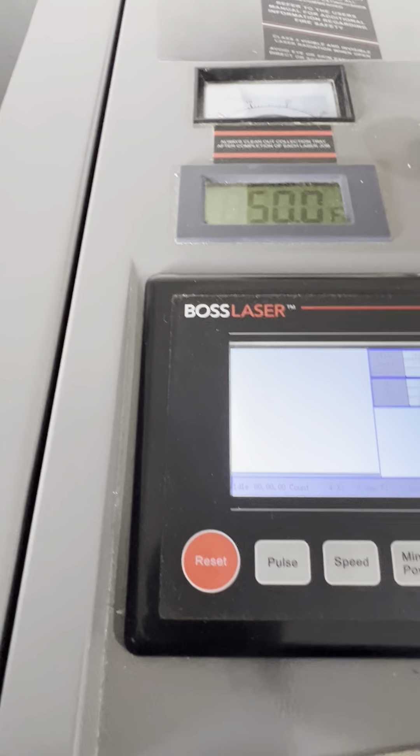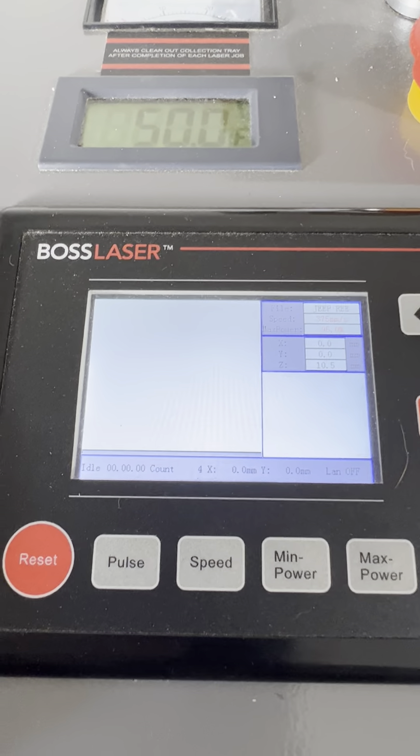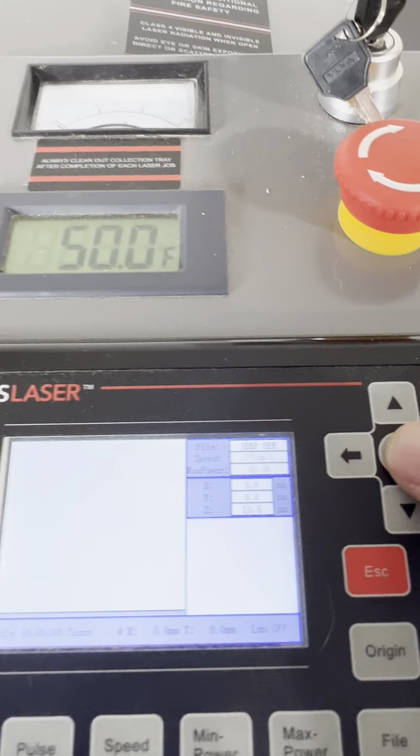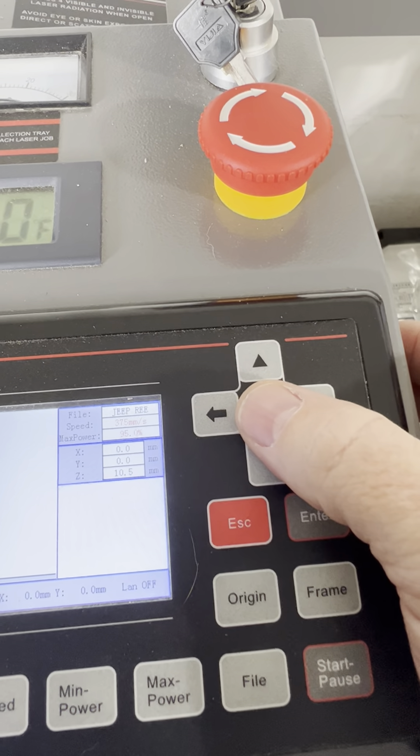So here we are over at the controller, and it's very simple to operate. The first thing you need to do is go to this status bar right here. This button navigates your way through all the different menus.